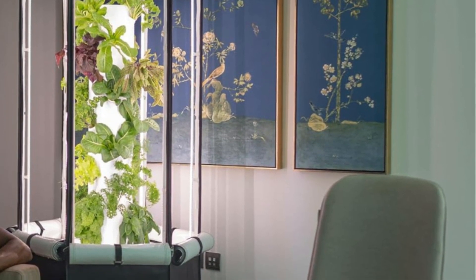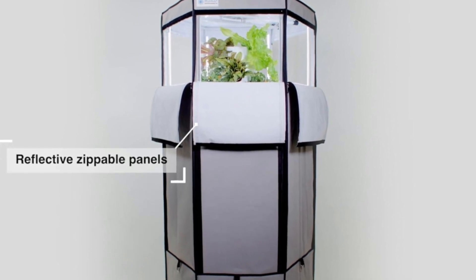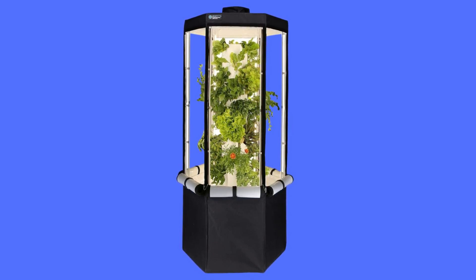The vertical pole is easy to disassemble for cleaning and reassembly, and is dishwasher safe. Plastics are opaque, preventing algae from growing inside. The wheelbase allows for easy movement.